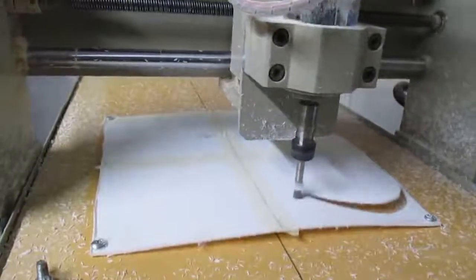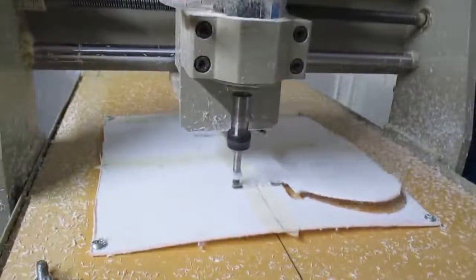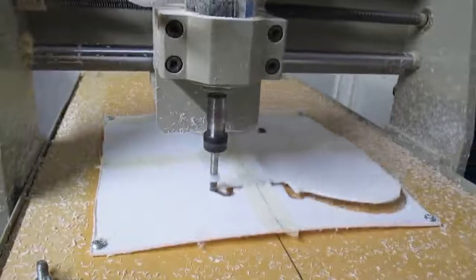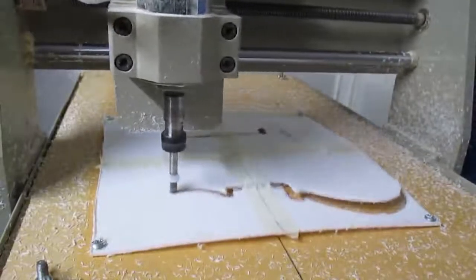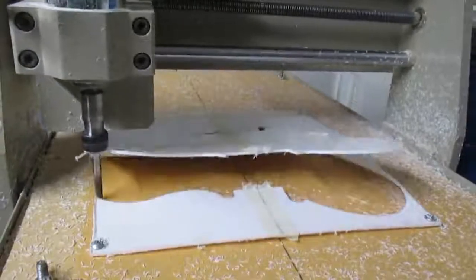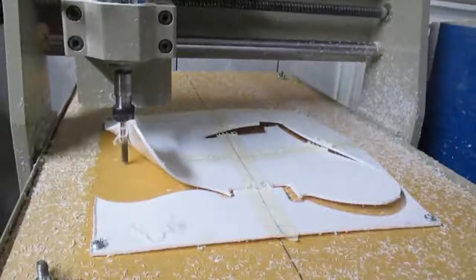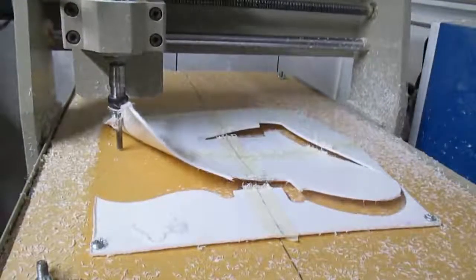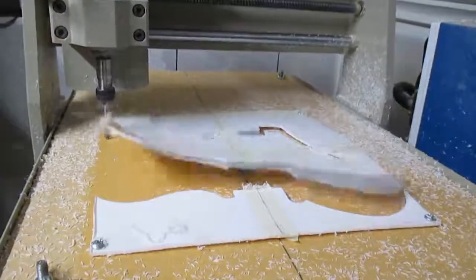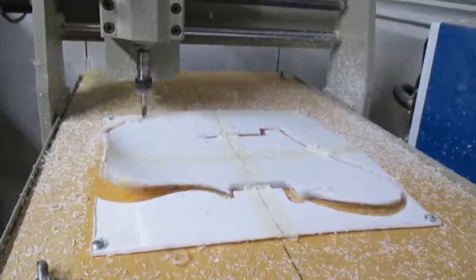I used screws attached to the MDF for clamping and it was kind of a disaster — wasn't very well thought out. Also, the piece of PVC I used wasn't real flat. I definitely recommend using a good, nice flat stock for whatever you're doing. Right there it just comes disconnected and isn't cutting the pickguard anymore, and it was kind of dangerous — it could have hit a screw and sent a piece of metal flying.